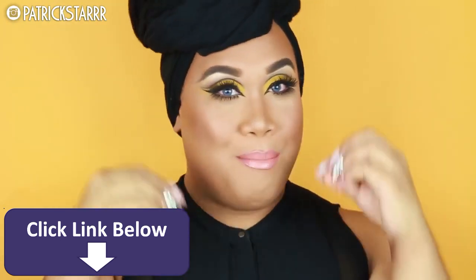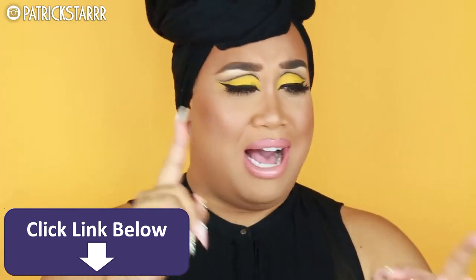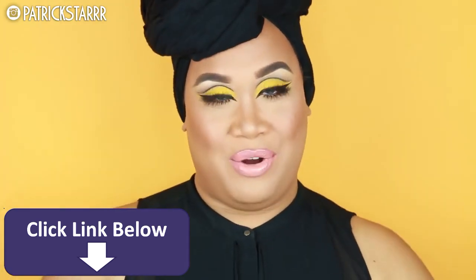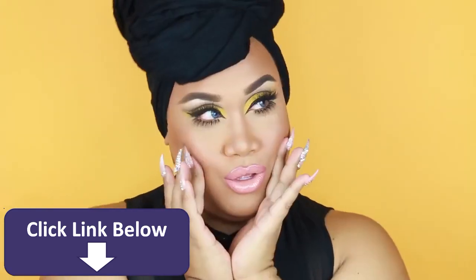So today I have a very fun bright tutorial for you guys and it is a yellow cut crease. I did not know what to film for the longest time. I was deciding for like an hour — I swatched some blue, some green, I asked Facebook, Twitter, Periscope. So right now I am in Orlando, Florida and I had this yellow backdrop laying around, so I decided to do something fun with bottom lashes, top stack lashes, a cut crease, and some color.